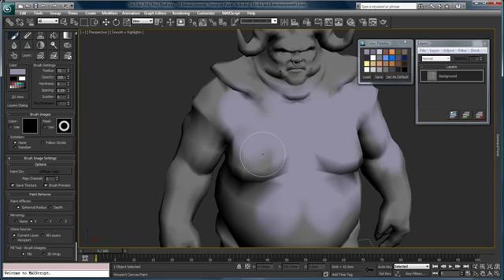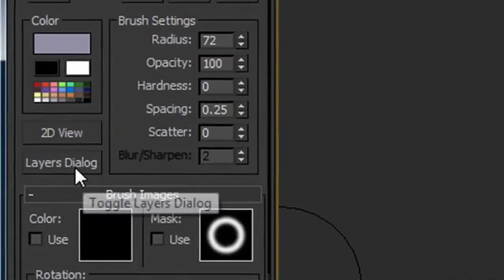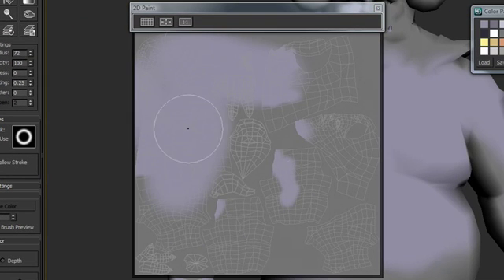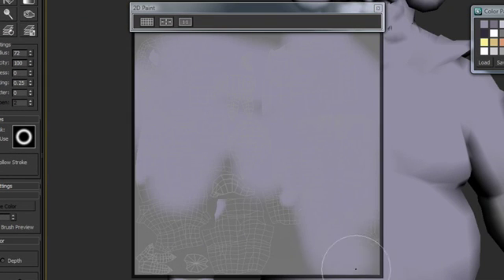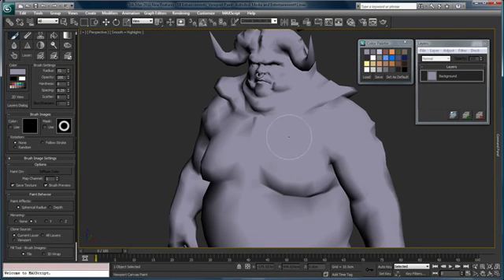I'm just laying down my base color on both sides of the model. I can alternatively go into 2D view where I can see all of my UVs laid out, and I can quickly lay down a swath of paint to get all of the UVs covered with the same basic color. Once I have that all covered, I say OK and you can see we've quickly laid down our base color.